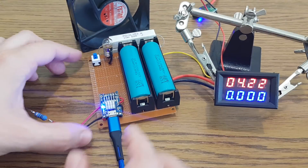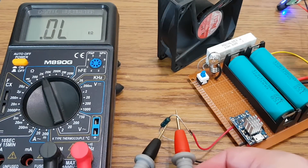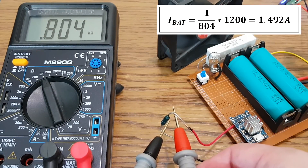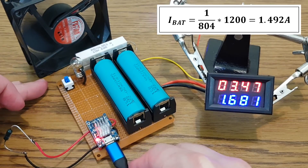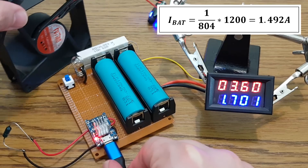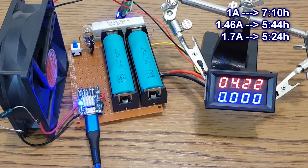Let's prepare the cells for the next test. With 800Ω we have 1.7A. But will it work for a full charging cycle? Yes!